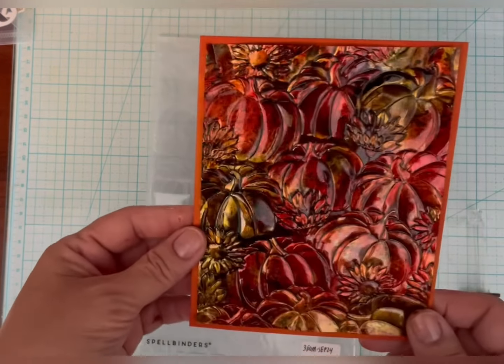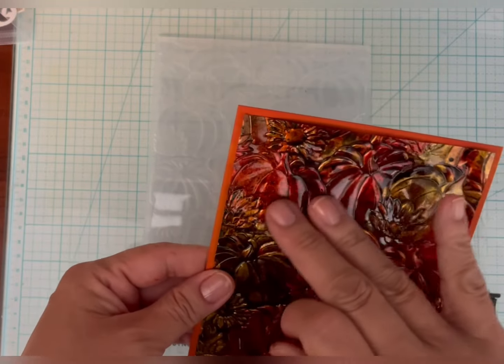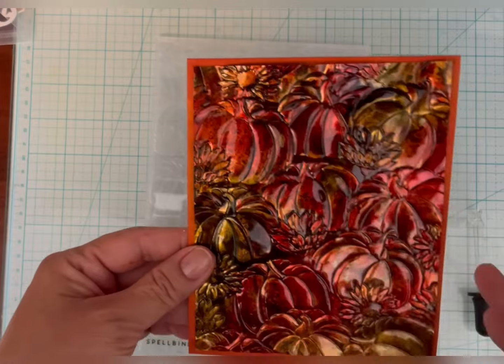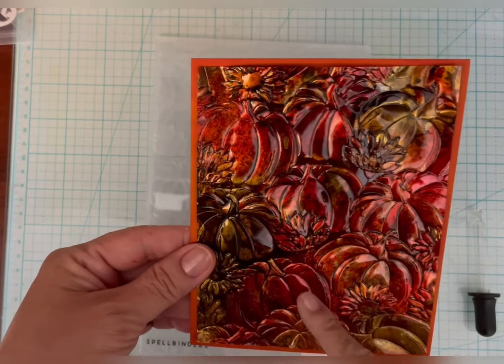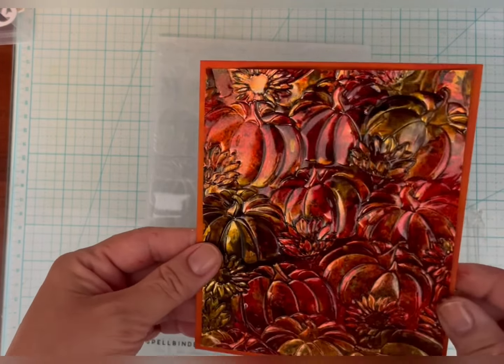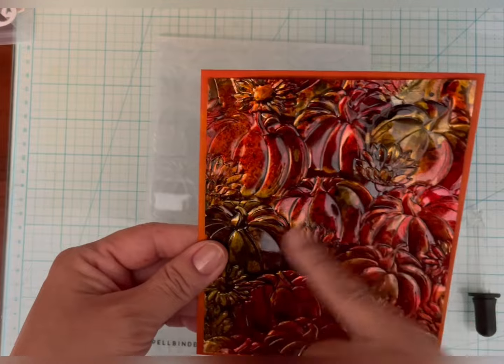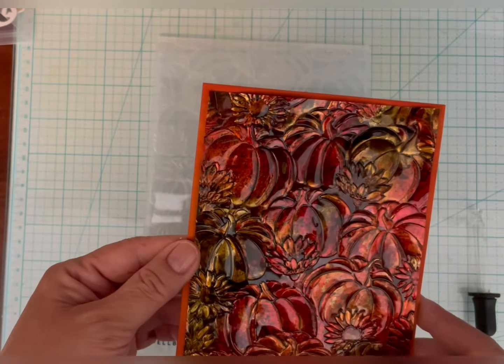Hi, this is Susan from Susan B. Cards. Today I'm going to be using this Spellbinders 3D Embossing Folder of the Month, and this one is from September 2024. As you can see, it's a scene of pumpkins and some mums, and it's a beautiful folder.